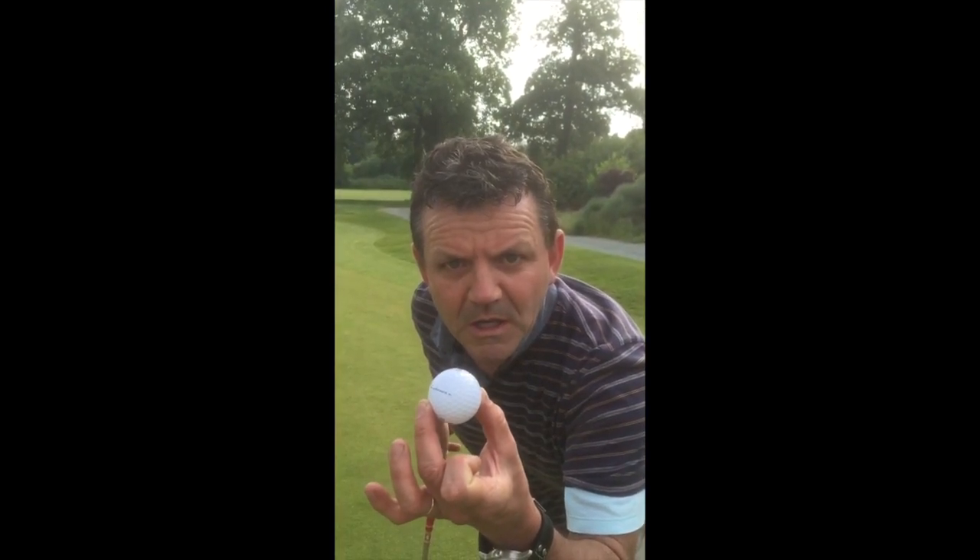Be the ball. We want to thank you for watching Phil and Wayne's Sexy Golf. Don't forget to tune in for the next lesson, where you can learn how to absolutely crush the ball. Thanks, Phil.